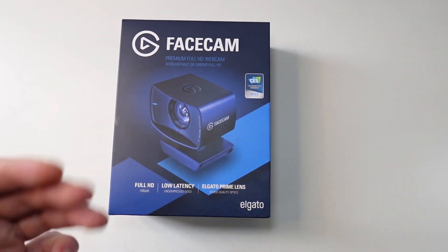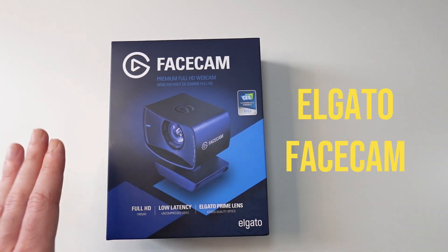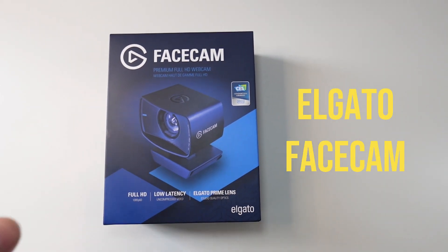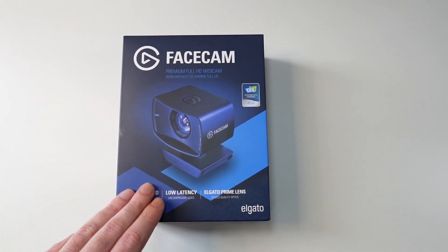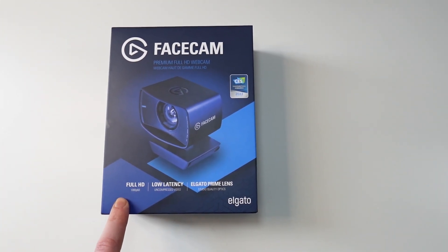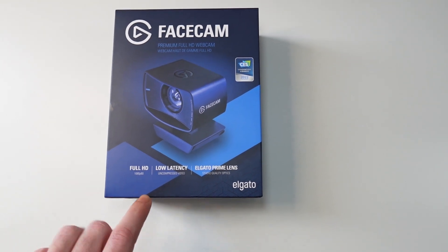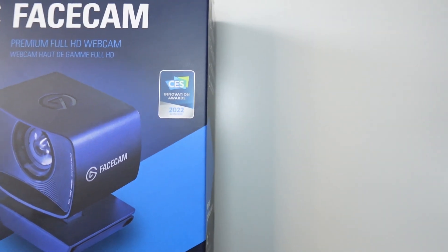Hello guys, Techroom UK here. For today's video we have the Elgato Facecam. This is one of the best webcams available right now. They got another version that just came out, the 4K one. This is the full HD 1080p 60fps one, so this is the box for it as you can see right here.